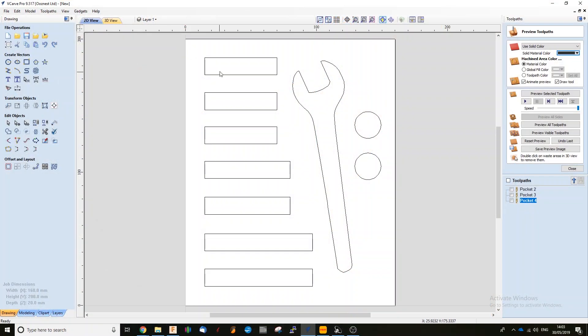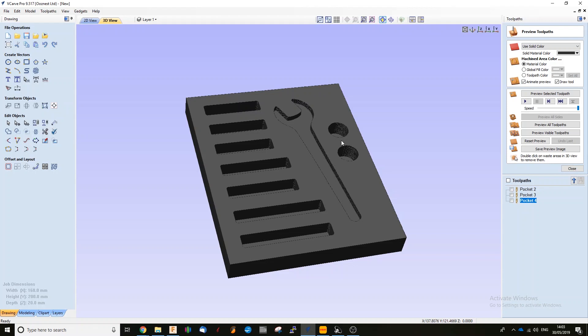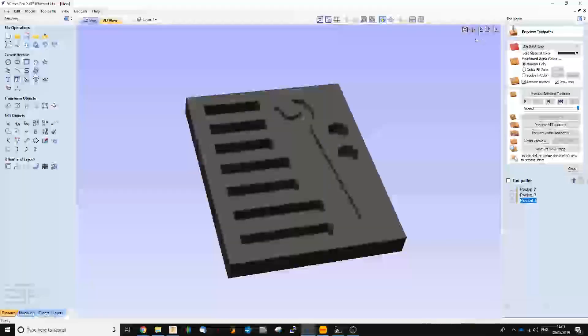As you can see here, laid out in the vCarve software, I've got our pockets. I've measured our containers for our end mills and laid them out here for the starter end mill kit. I've also got the vectors for our spanner and two pockets here for our collets. I'm going to open up our preview toolpaths and you can see the different depths and the holes that are needed to create this project.